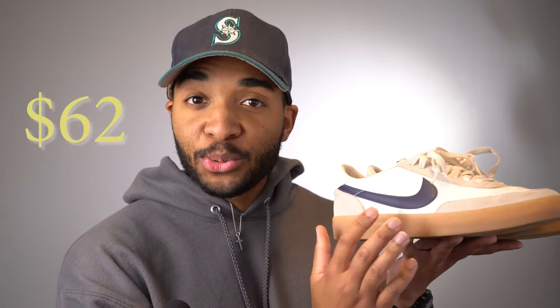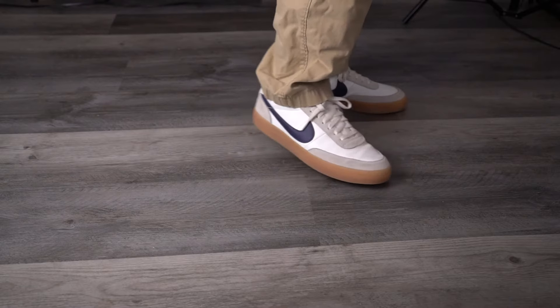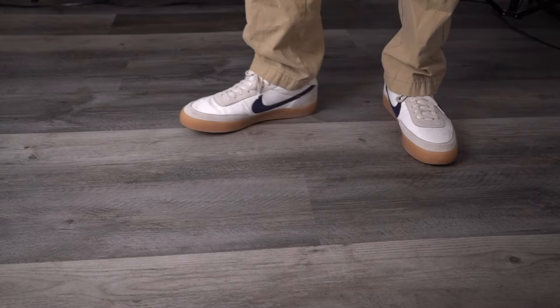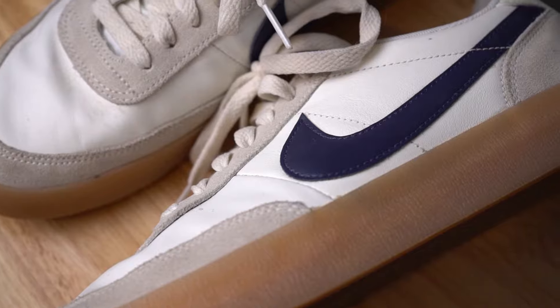You can get these shoes pretty cheap, actually. I just looked at my notes and I got these for $62 plus tax, so a little bit over $70 after everything was said and done — so a deal. Don't pay a lot for these. They're still available in a lot of places; Stadium Goods has brand new pairs available. Shop around and, as always, avoid Amazon — fakes are rampant on there and the prices are just as crazy.